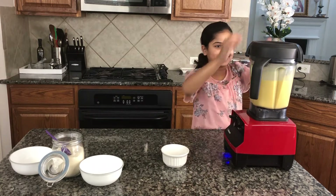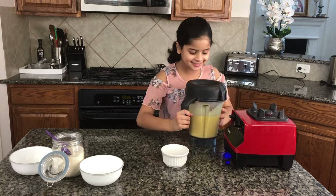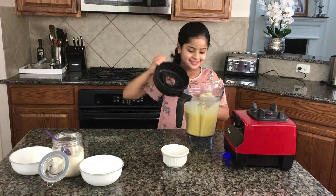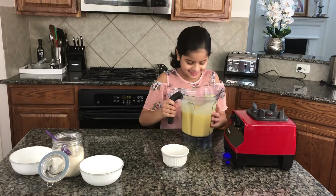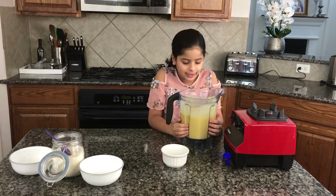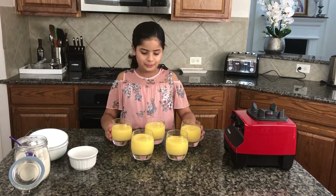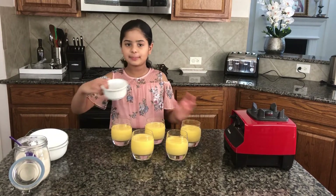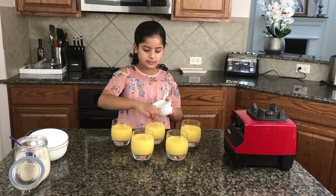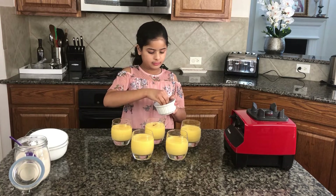It's all ready — it looks so creamy and good! It's so orange and it actually looks like a lassi. Now I'm just going to pour it into the glasses. The glasses are all filled and I'm going to garnish them with some saffron. You don't want to use too much saffron because the mango flavor is already strong.